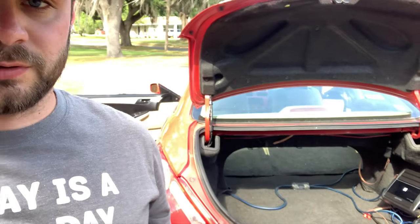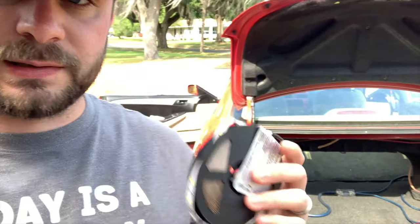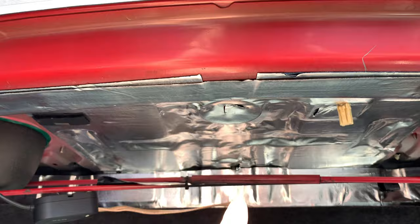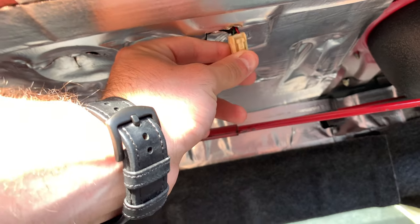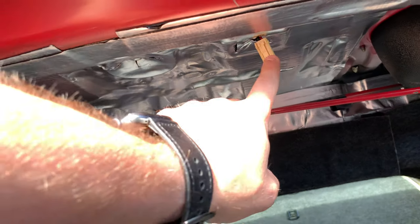I'm here with an LED strip and a trunk without a trunk light. I'm going to show you how to install white LEDs into a trunk so that you have a nice clean, bright trunk area. I'm going to install them right up here. I dynamatted the entire interior of my trunk because I have subwoofers, but I have a light socket here — this is where the previous light was.